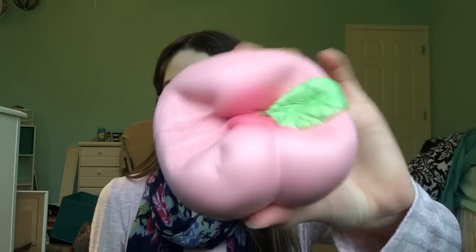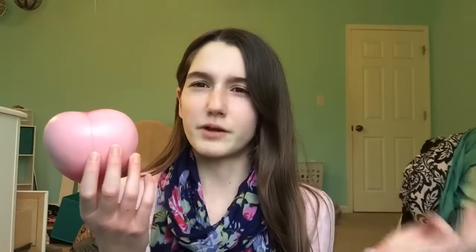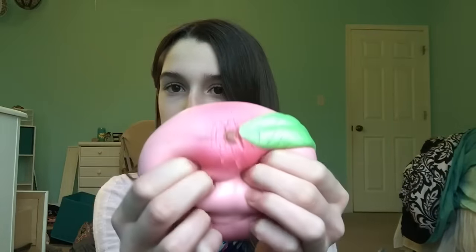It's really squishy and really soft. The peach smell kind of went away though — I've only had this for about three months and the smell is already almost gone.